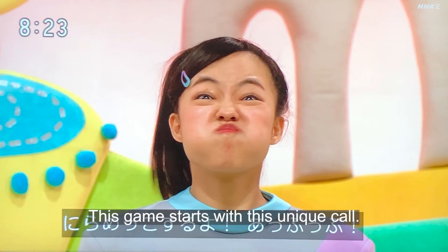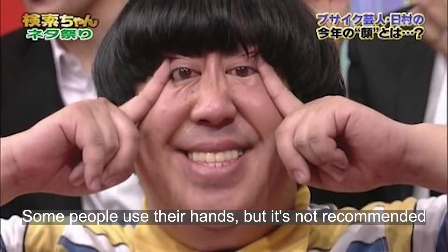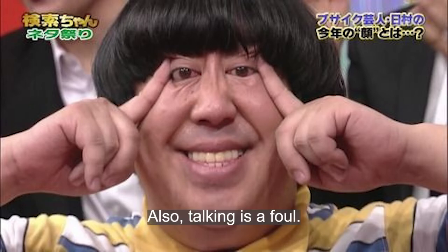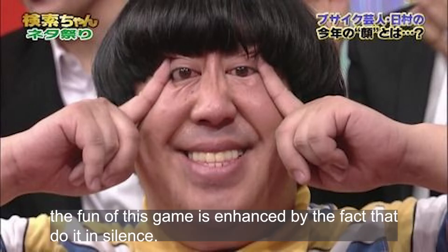This game starts with a unique call. Some people use their hands, but it's not recommended because it makes it harder to see the whole face. Also, talking is a foul. In fact, the fun of this game is enhanced by doing it in silence.